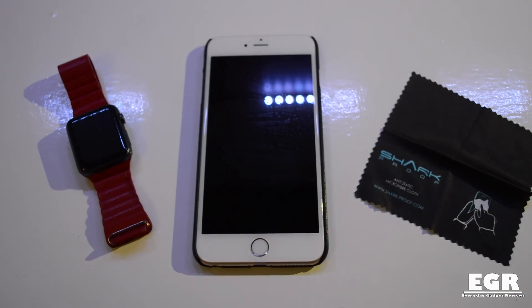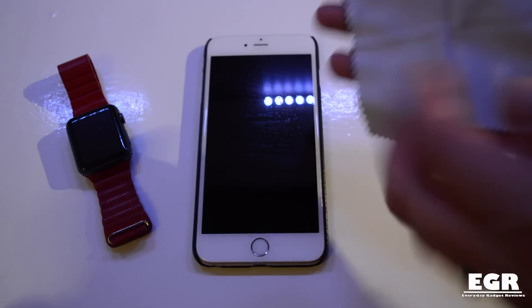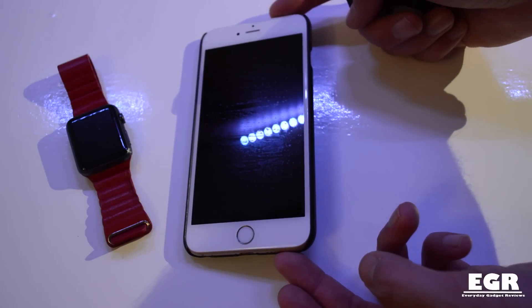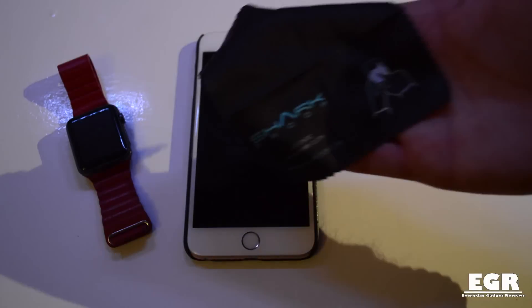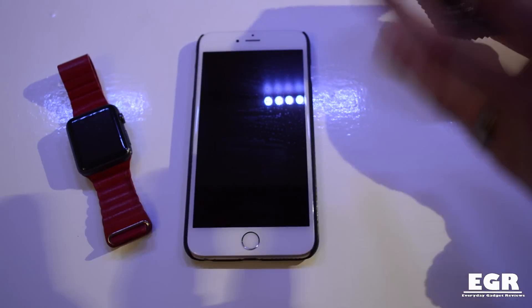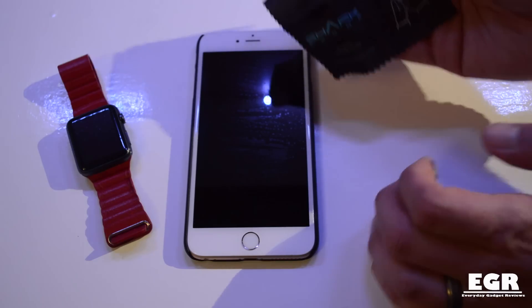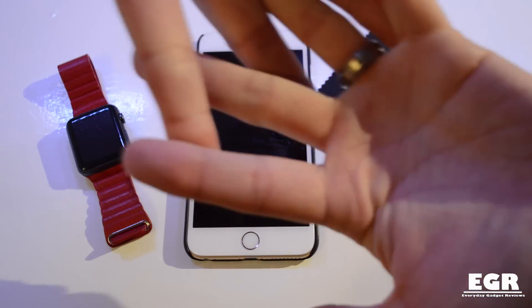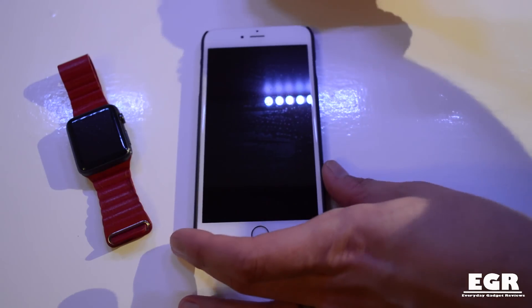We've left both the smartwatch and iPhone for 15 minutes to allow the Shark Proof liquid screen protector to totally dry. Now you need to take the microfiber cloth — there's a black side and a white side, and you use the black side to give it a buff. As you can see on screen it has left some smears, but that's the only issue — it's 100% bubble-free. This microfiber cloth is specially coated so it actually pushes the nanotechnology further into the screen as you clean it.